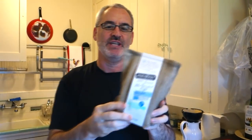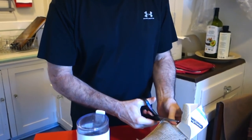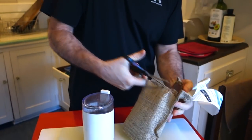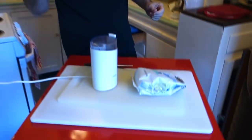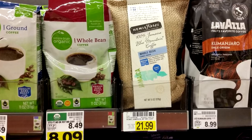Today we're using — check this out, holy cow — 100% Jamaica Blue Mountain coffee! I'm cheap, anybody that watches my videos knows I'm a cheapskate, but this costs a lot. I normally use Kona coffee and buy it in bulk — it's about nine bucks a pound, sometimes seven or six bucks a pound on sale. But this coffee here is $22 for eight ounces, so that's $44 a pound.